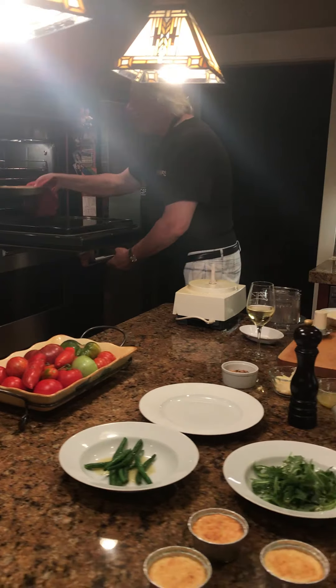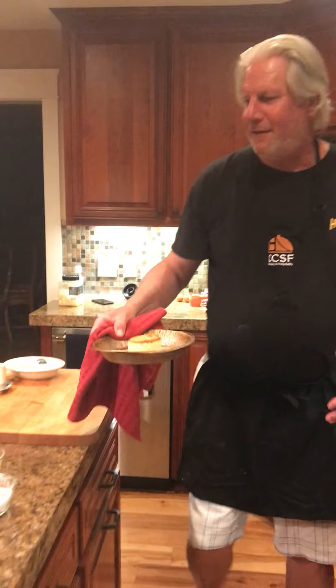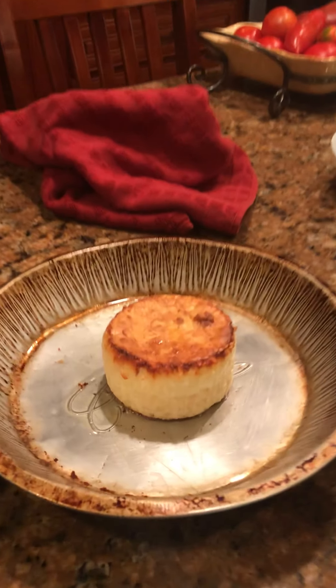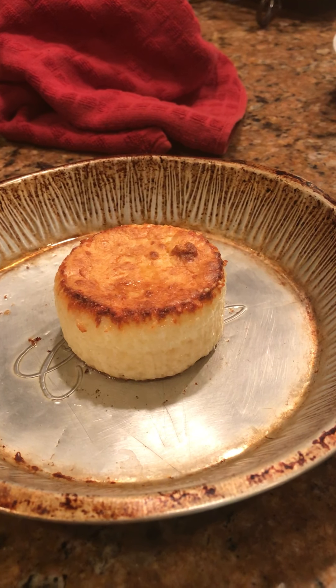Oh, look — through the magic of 19th century technology, we have one that's coming out. And that actually looks really, really good. That's probably the best one of the six.